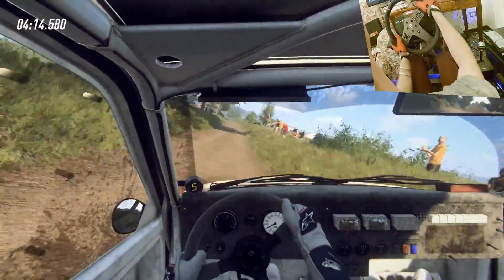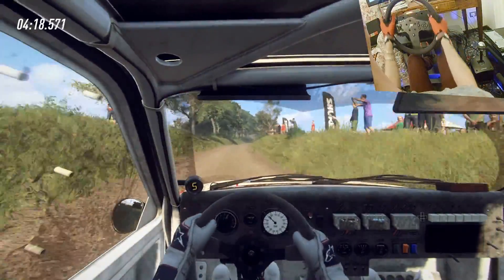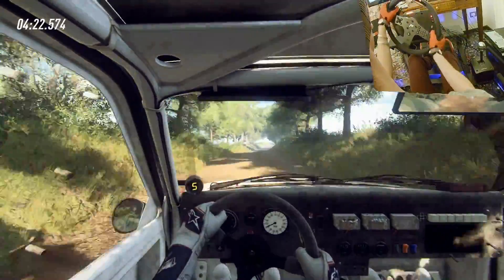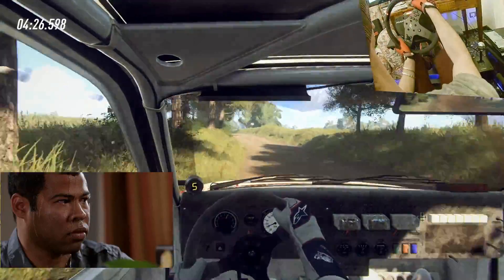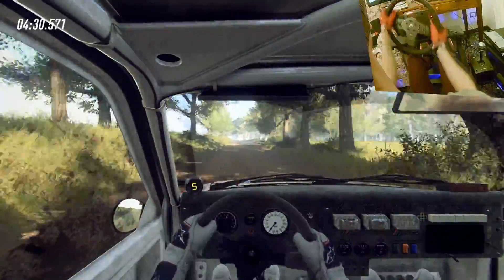50, six left long, 50, six left long, 50, six right long, opens, opens of a jump, to long crest and flat, six right, opens of a jump, into six left, tightens of a crest, into six right of a crest, to keep middle of a crest and flat right.